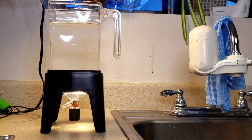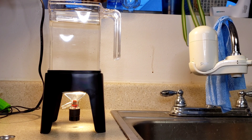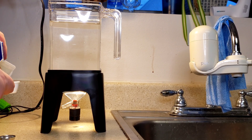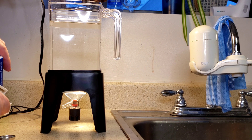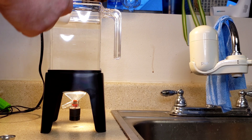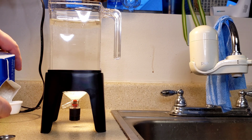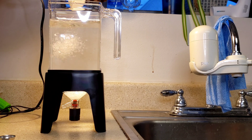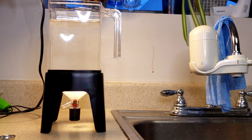Then I'm going to add two tablespoons of salt. I'm using API aquarium salt, but you could use a lot of different types — marine salt works too. About two tablespoons; if it's a little more or a little less, it's okay, it's not really going to make a big difference.